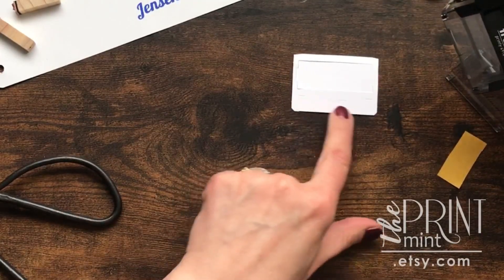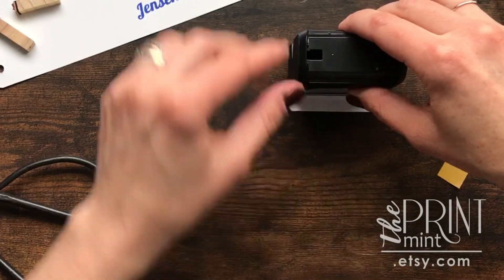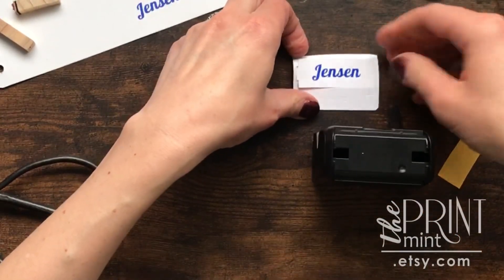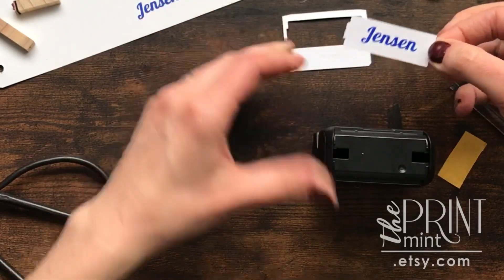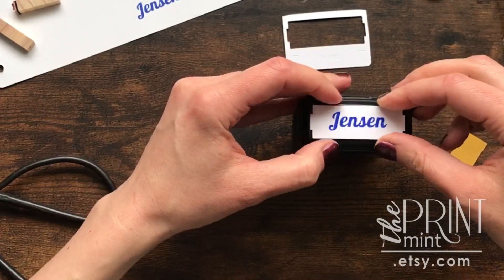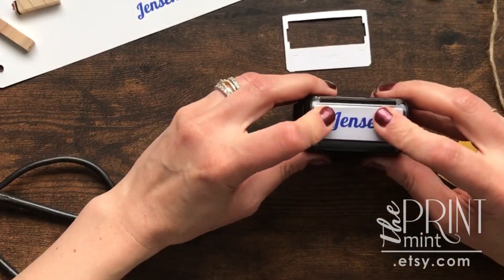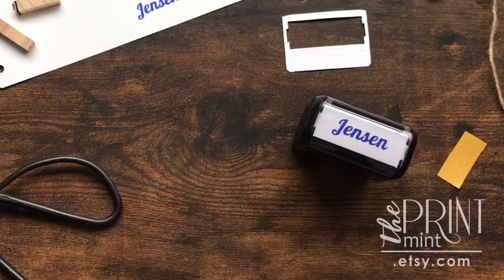Then you want to line up the stamp with the two little notches on the die cut and press down. And there you have your label. Just pop it out and make sure everything's facing front, then you can just set it right in there and the lid just snaps back into place and you're ready to go. Thanks for watching.